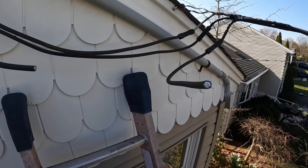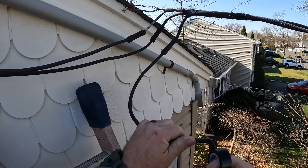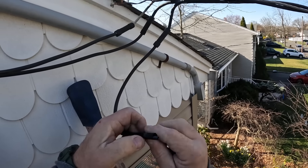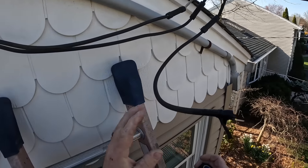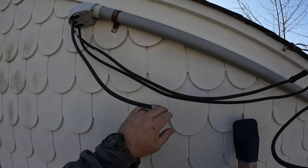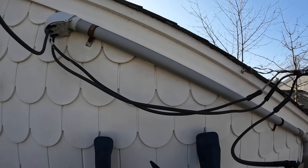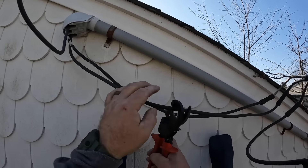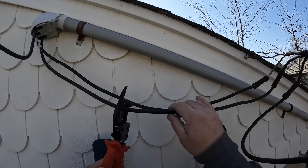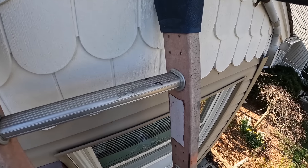It's up to PSE&G to come back and reconnect or run new service entry conductors on the service drop. Now obviously I'm working live here. There's been a lot of discussion on my videos — why work live? You could just call the utility company. Well, it's a lot easier said than done. Coordinating them to come out and disconnect and reconnect requires a service inspection, which is not always possible. I've been doing these overhead services live for over 20 years, and yes, it is dangerous.